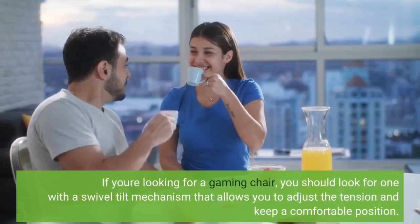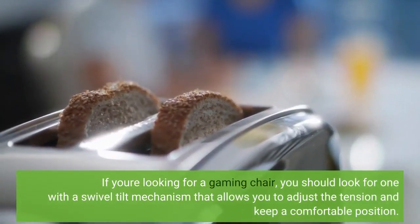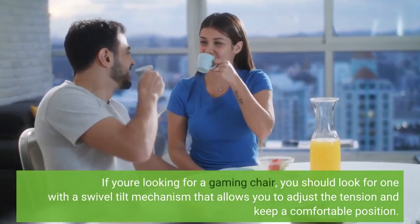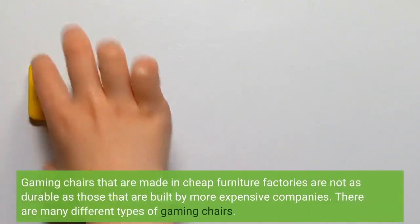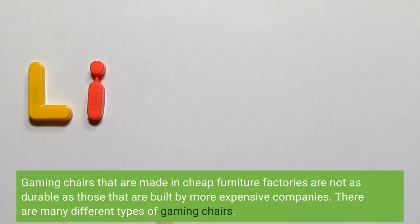If you're looking for a gaming chair, you should look for one with a swivel-tilt mechanism that allows you to adjust the tension and keep a comfortable position. Gaming chairs that are made in cheap furniture factories are not as durable as those that are built by more expensive companies.